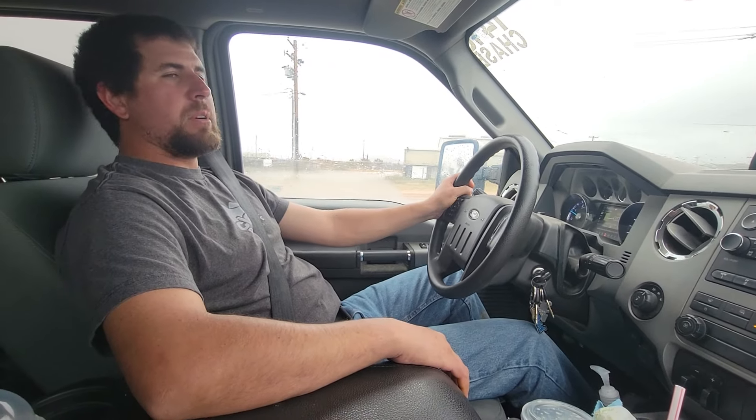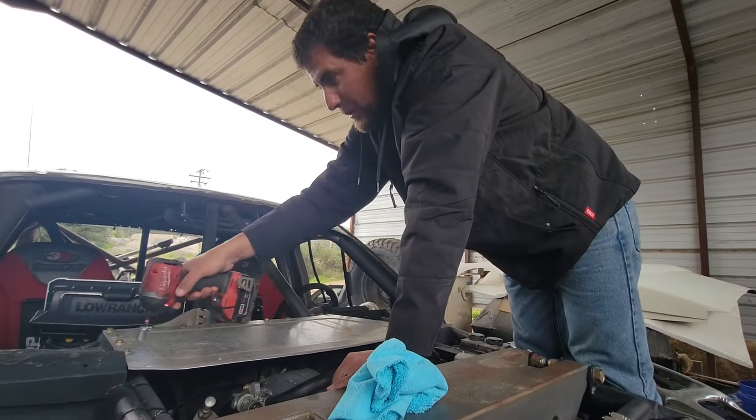Lately we've only got 14 to 18 minutes of drive time on her before something happened. We don't know if we're going to make Prim. There's some type of leak somewhere and it's not under the truck — we might be pulling a motor.